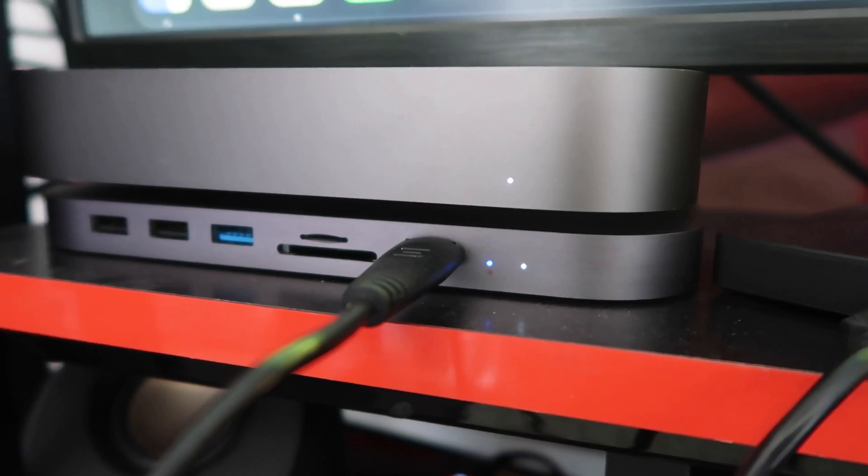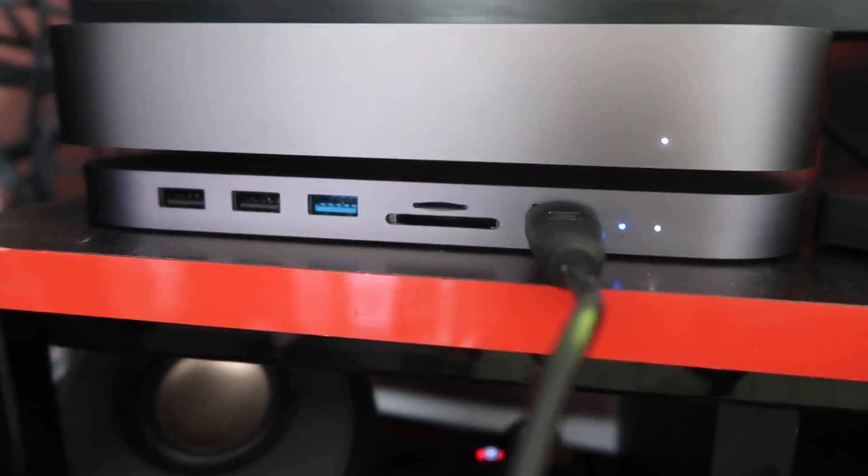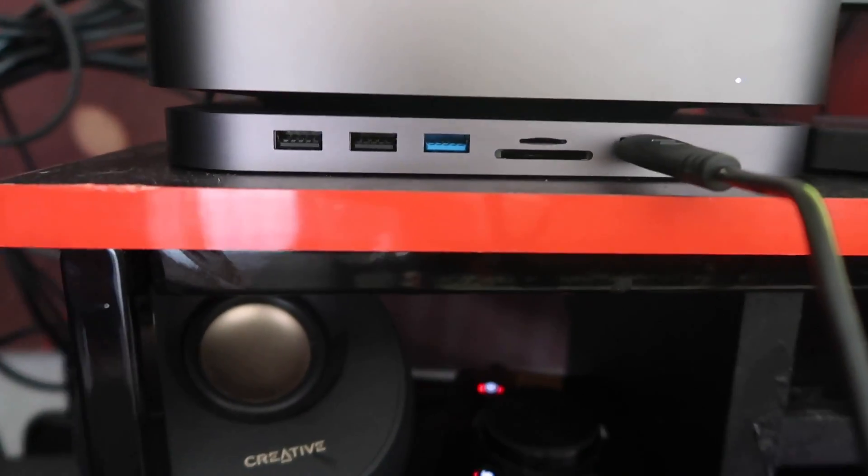The next accessory I currently have is a USB-C hub for the Mac Mini. It comes with four USB-A ports, an SD card reader, and a micro SD card reader. I purchased this because I was tired of having so many cords on my desk and wanted to minimize clutter as much as possible.